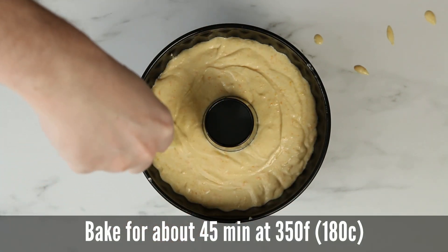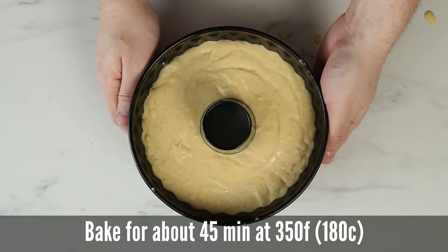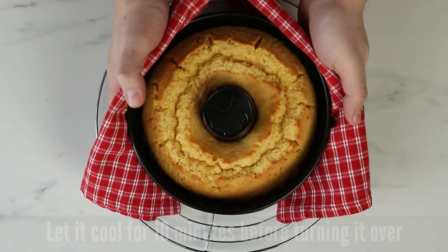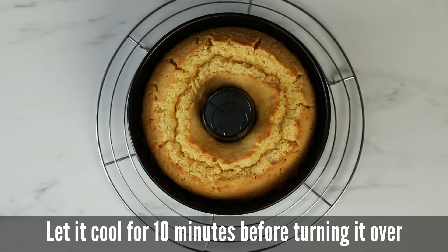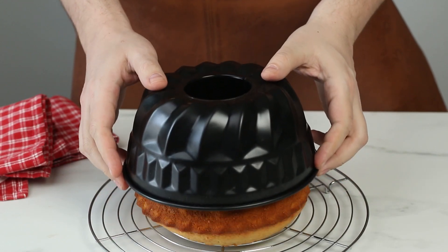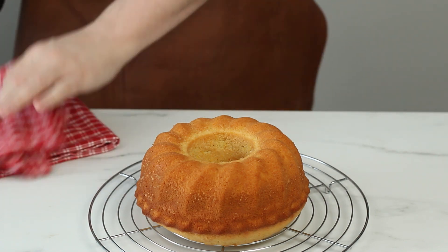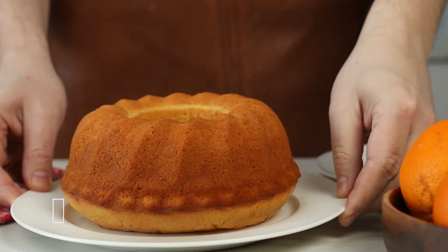Bake it in the middle of the oven for 45 minutes at 350 Fahrenheit. When it's ready to come out, do the toothpick test — the toothpick should come out clean. Let it cool down in the cake pan for about 10 minutes before you turn it over. And there you have it.